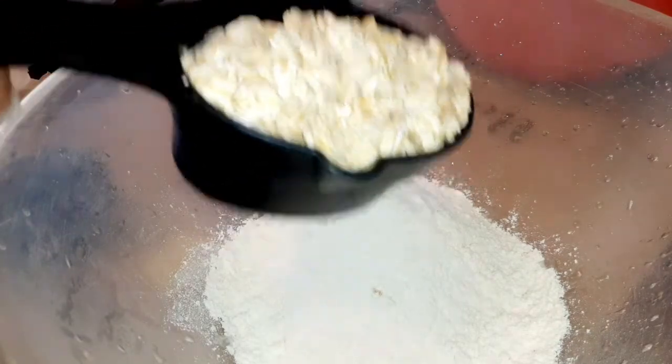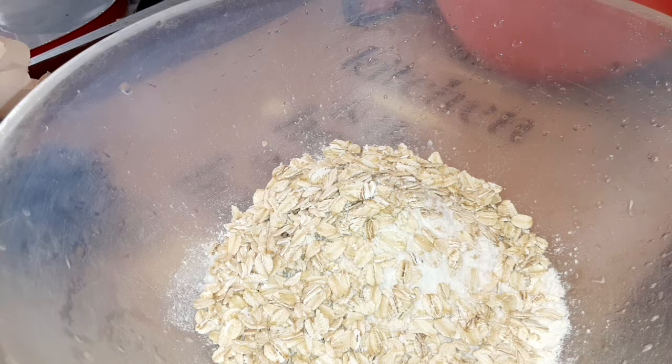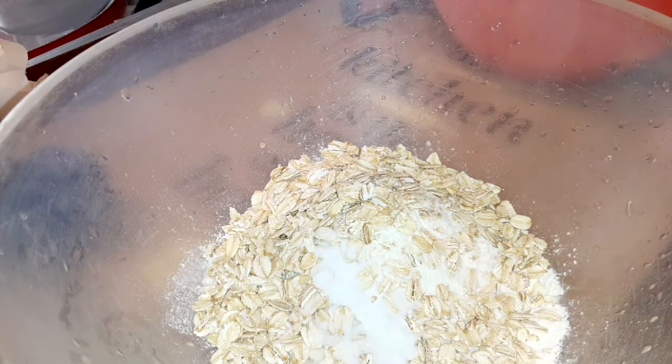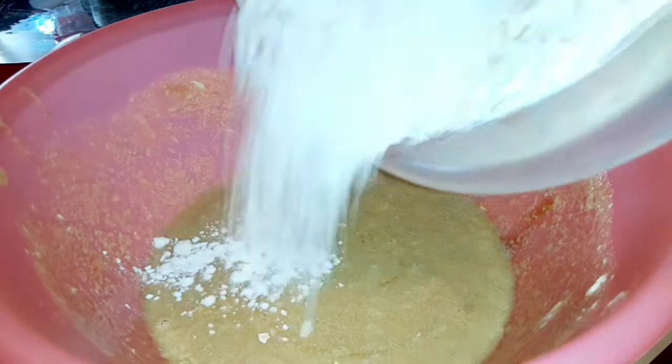We're going to mix our dry ingredients: one cup of flour, one and a half cups of quick oats, a half teaspoon of baking soda — sorry, not baking powder — and half a teaspoon of salt.